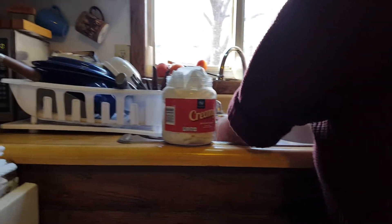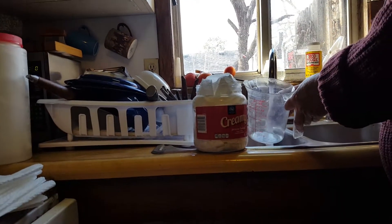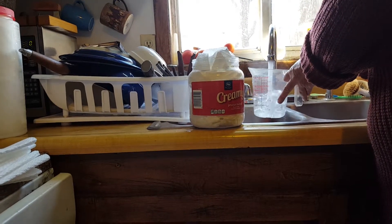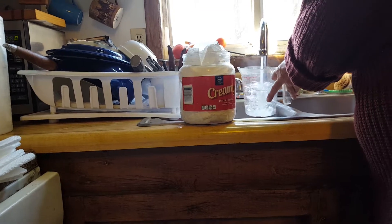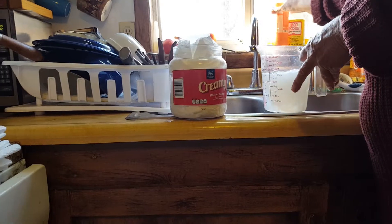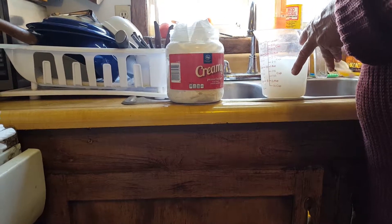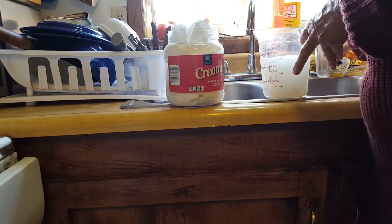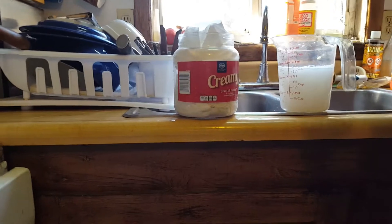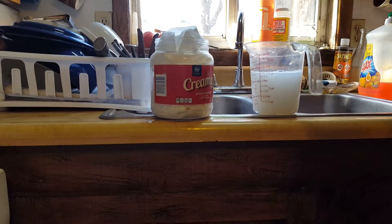Now we have these — I'm going to call them moisturizing wipes or makeup wipes. I like them in the morning when I just kind of wash and refresh my face. A little less water — this is a smaller container, let's go with two cups. Just a little bit of soap, don't want it real soapy, just something to give a little bit of refreshment to your face.